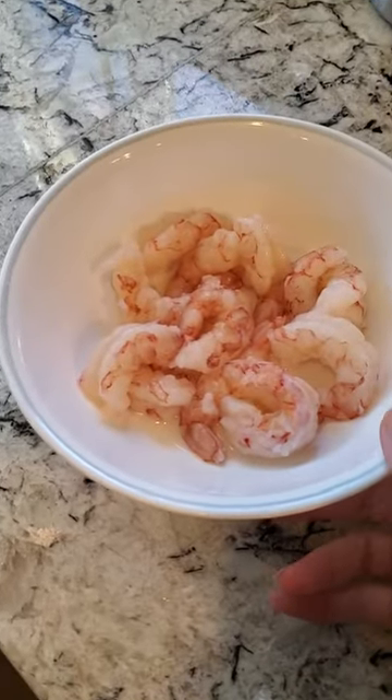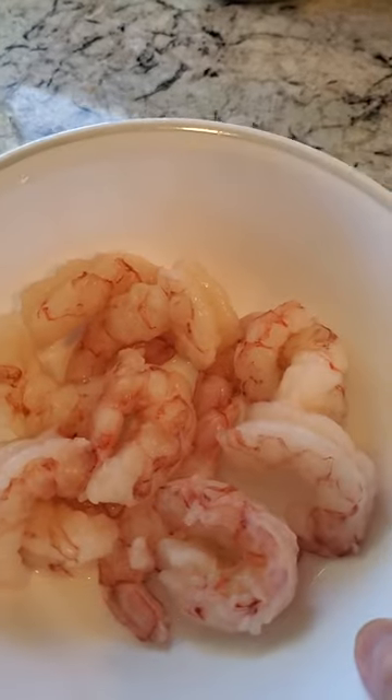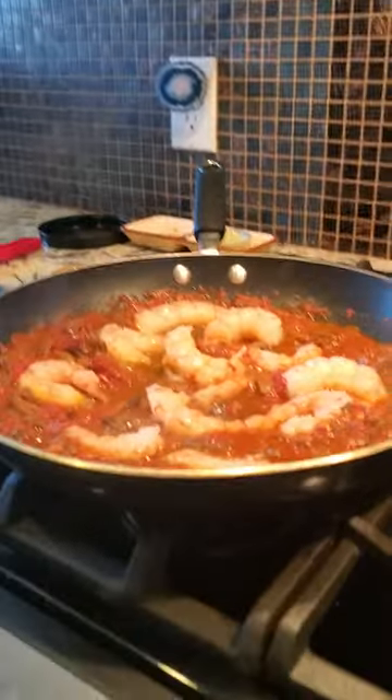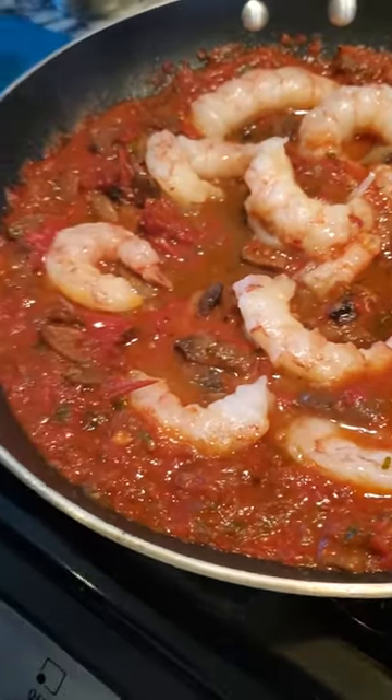I'm making shrimp. Trevor's not helping me. So this is what the shrimp looks like before it's cooked. I'm now helping my mother. This is what it looks like before it's cooked.